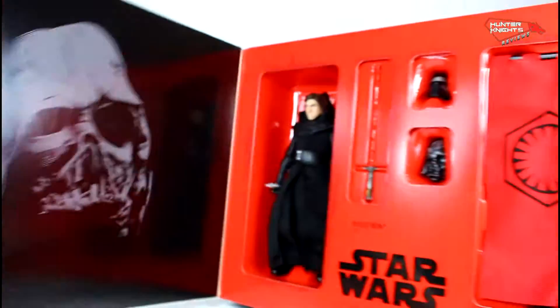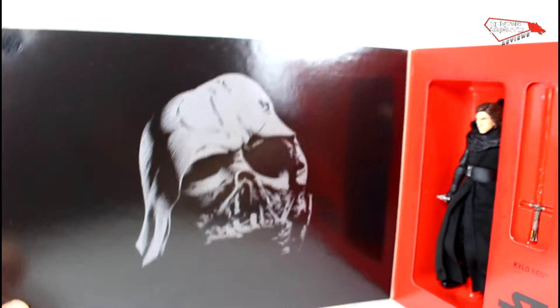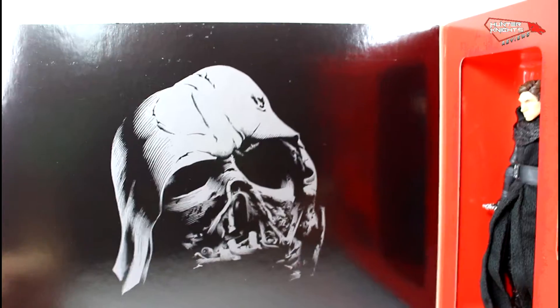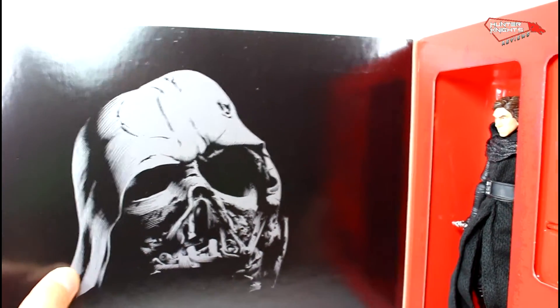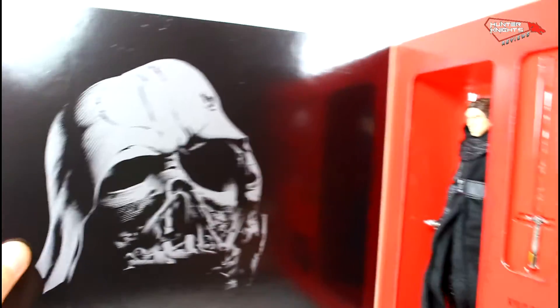Upon opening, it's secured by two Velcro tabs here. Probably this is the only good part of this thing where you can frame it — it's very beautiful, very well done, stylized artwork of the Darth Vader helmet.